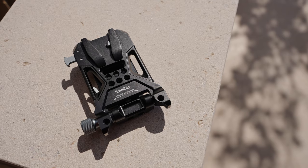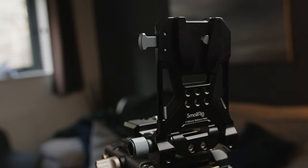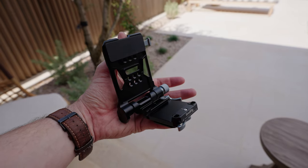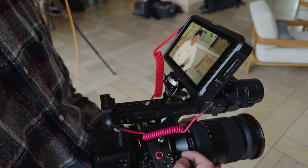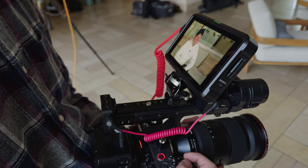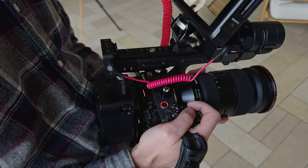I have to say I think this is probably the best way to rig your mirrorless camera. Today we are looking at the SmallRig V-Lock battery plate. I think it's probably one of the best options for rigging your mirrorless camera currently out there. It's small, compact, easy to use, and it's pretty affordable as well.